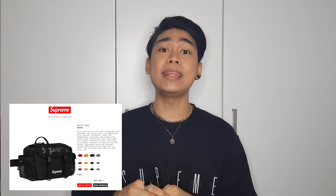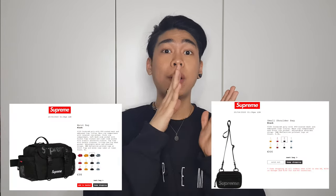If you like this kind of video, don't forget to give it a thumbs up. I also did a review video of the Supreme waist bag and the small bag. Thank you guys for watching — see you guys in the next video. Ciao!